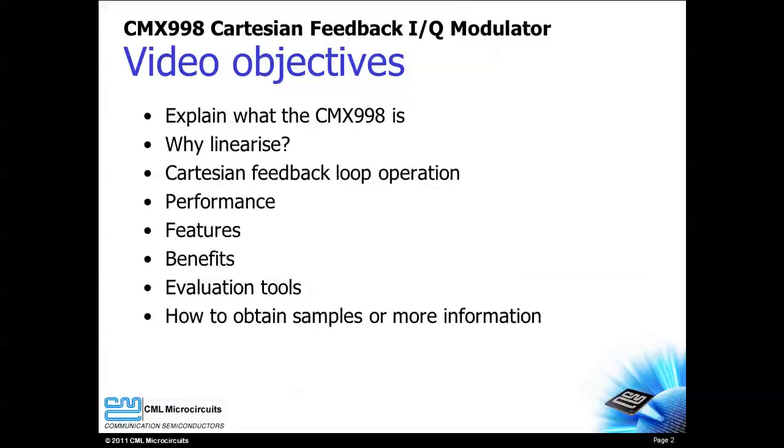Greetings. Welcome to the CMX998 product introduction video. My name is Ron Hunter and I am an applications engineer with CML Micro Circuits. In this video I will introduce you to the CMX998 Cartesian Feedback IQ modulator.